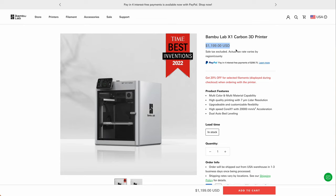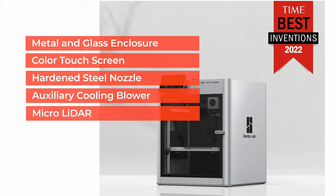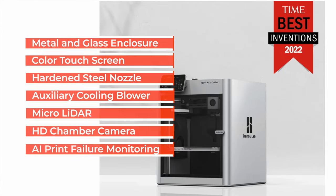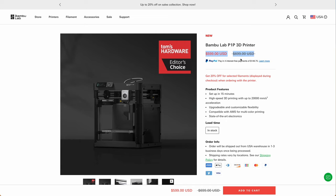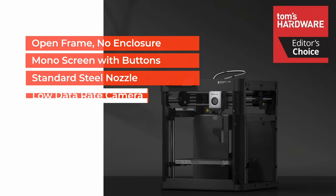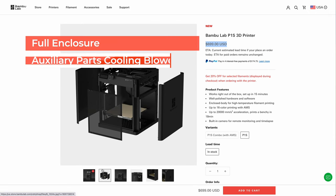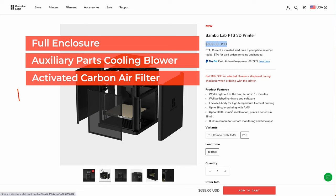Let's look at where the P1S fits in the BambooLab product lineup. At the top, there's the X1 Carbon, retailing for $1,200. It has a metal and glass enclosure, a color touchscreen, a hardened steel nozzle, an aux cooling blower, micro lidar for filament flow rate calibration, an HD print chamber camera, and AI print failure monitoring. At the bottom, there's the P1P, retailing for $600 — the bare-bones open frame model with no enclosure, a monochrome screen with control buttons, a standard steel nozzle, a low data rate camera, and no print failure monitoring. So now there's the P1S that retails for $700. It takes a lot of the desirable features of the X1 Series and brings them to the P1 Series, and it's in the middle of the product lineup, although at the price it's a lot closer to the P1P than it is to the X1 Carbon.